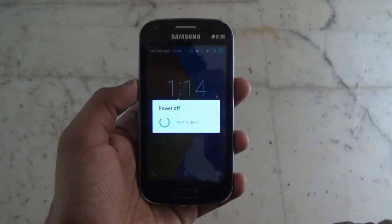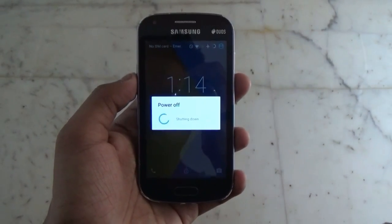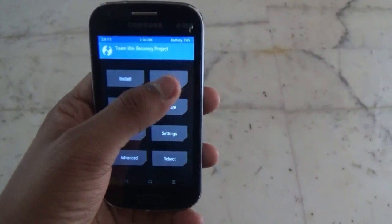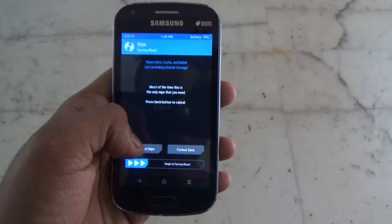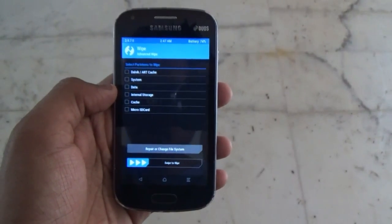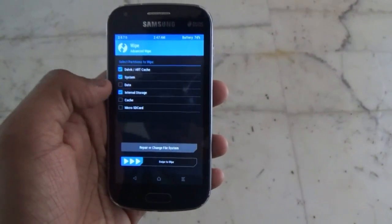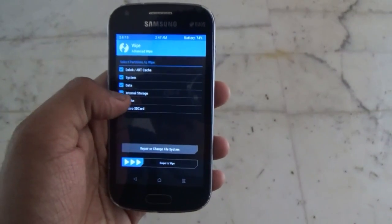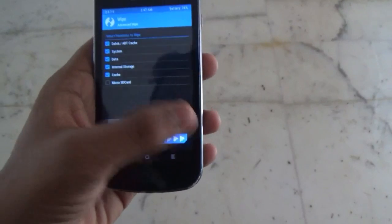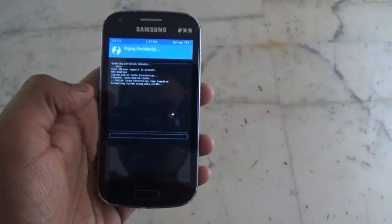Once powered off, hold the volume up, the home button, and the power button together for at least 5 seconds in order to boot into TWRP recovery. Once you are in TWRP recovery, go into Wipe, then Advanced Wipe, and then check Dalvik Cache, System, Data, Internal Storage, and Cache, and slide to wipe. Remember to make a backup of all the files you need, since wiping will fully format your device.